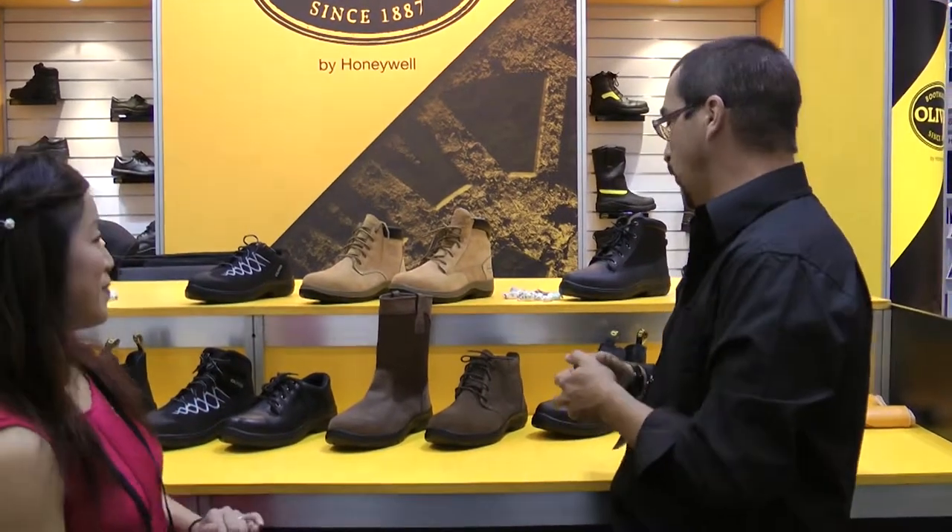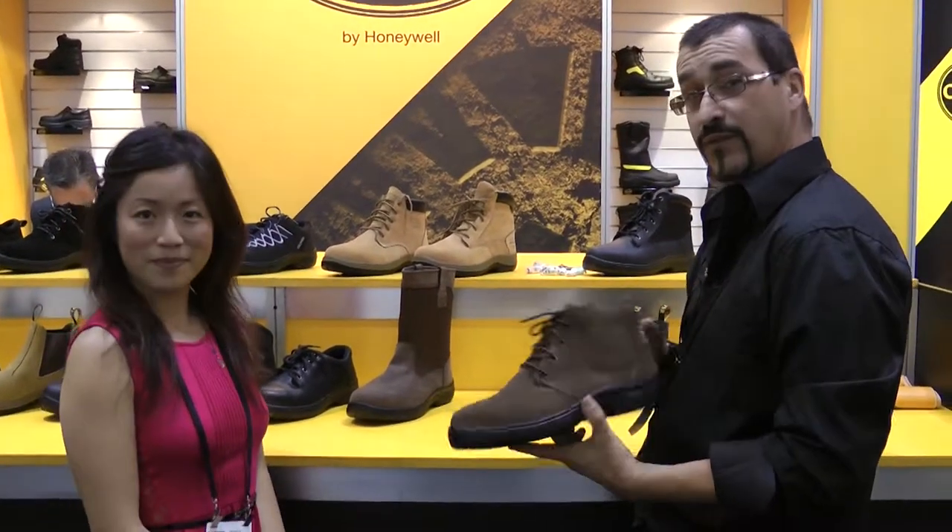Which one's your favourite? Out of all of these, I think the Desert Boot is quite good — it's innovative, it's new.